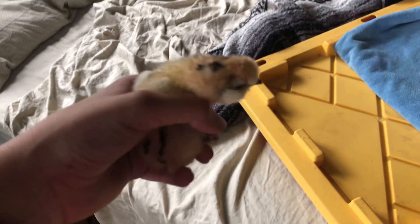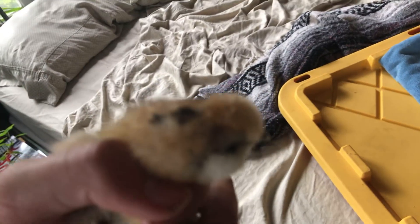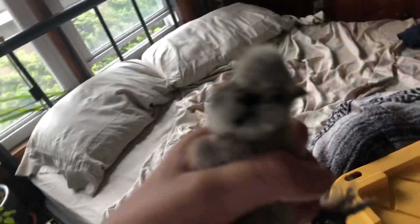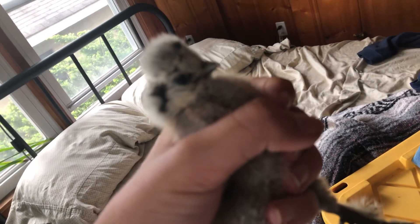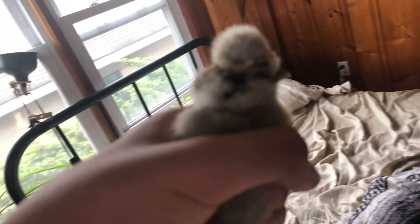Here's one — kind of a golden color, but he's gonna be white. And here's another one. You can see the little poof on his head — that's how you can tell he's a silkie.